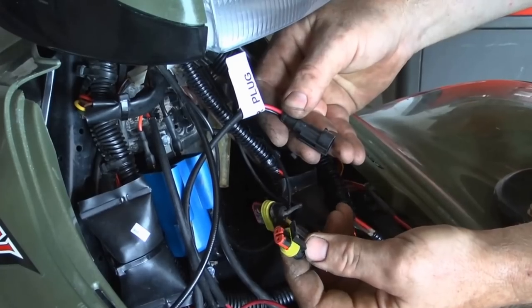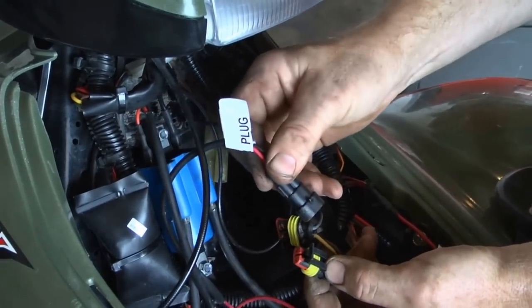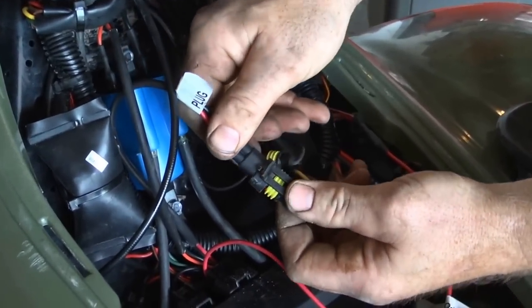Take your two-wire lead from your Polaris connector and connect that with your trigger connector from your RM Stator assembly.